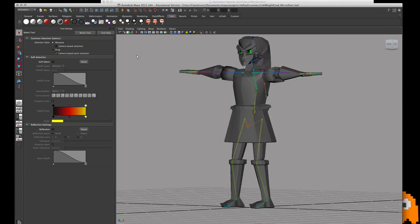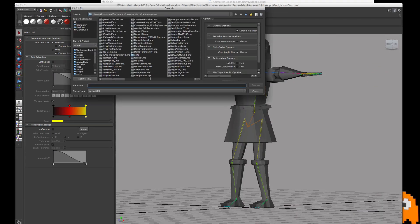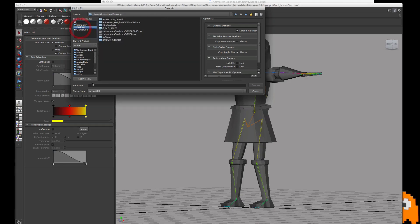So here's our guy. We want to save. Command Shift Save As. And we'll save them — call them something like 'finishing weights,' 'weights finishing,' or 'weights mirroring,' whatever's going to work for you. Finishing. All right.